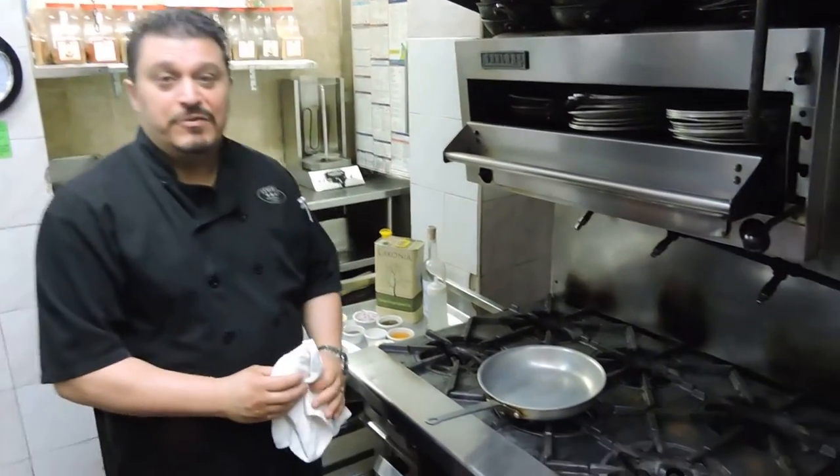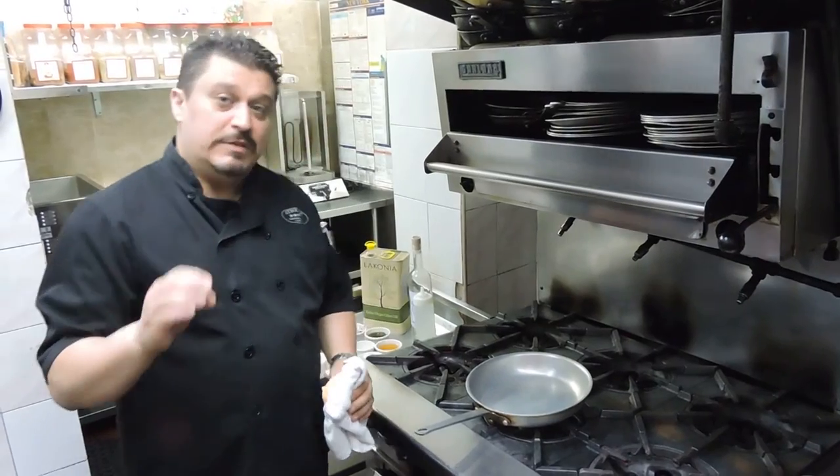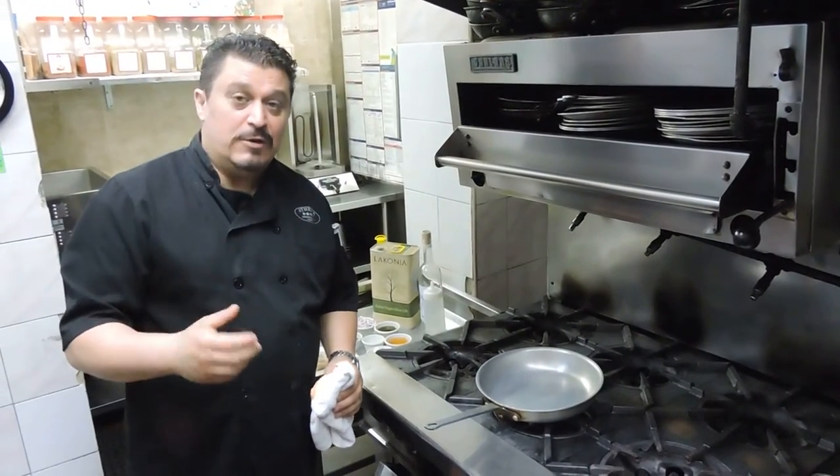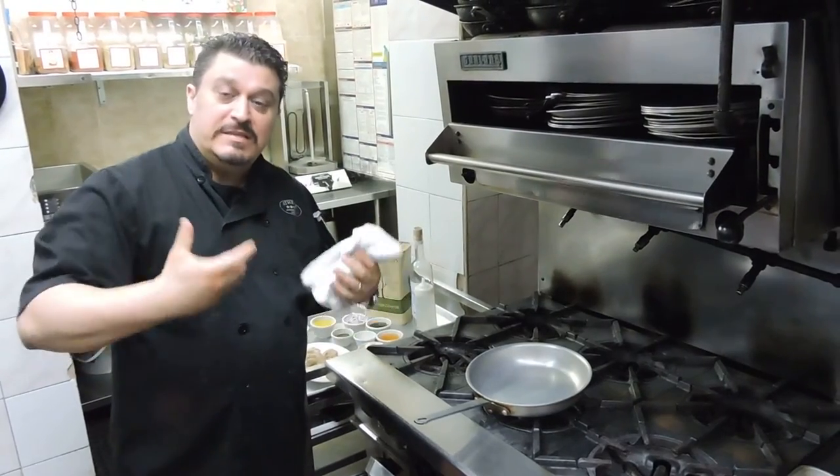Hi and welcome to Athena Mediterranean Cuisine. My name is Spiro. Today I'm going to be doing a really nice simple dish called Garida Saganaki or Shrimp Saganaki in English. Shrimp Saganaki means to flambe, set on fire.